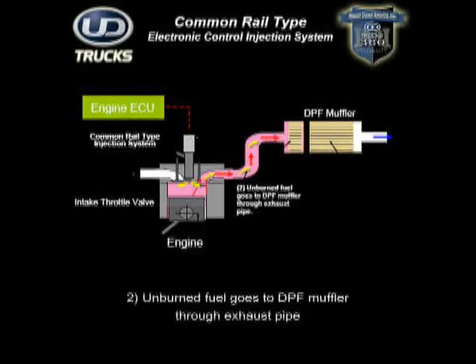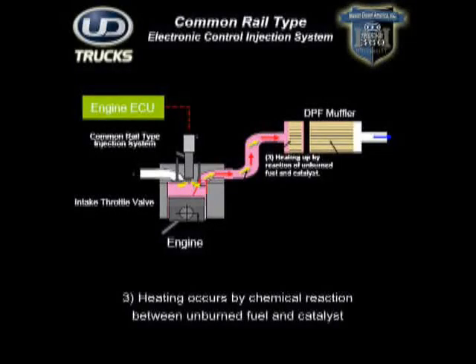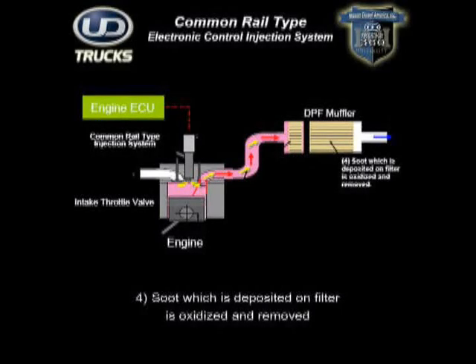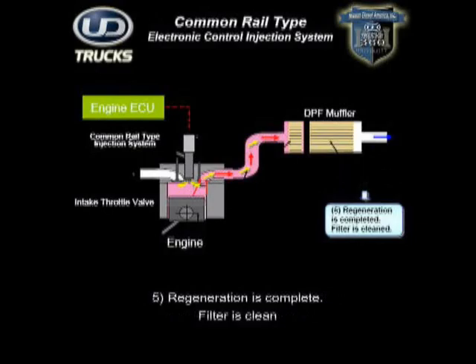Second, the unburned fuel travels through the exhaust pipe to the diesel particulate filter. Third, the unburned fuel enters the DPF and undergoes a chemical reaction as it comes into contact with a platinum catalyst. Fourth, after the exhaust passes through the catalyst, it causes the accumulated soot to oxidize and burn at a lower temperature to become harmless ash. At this point, the filter is now clean and the regeneration process is complete.